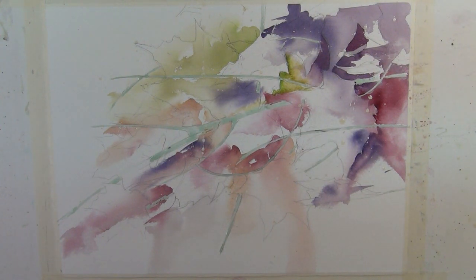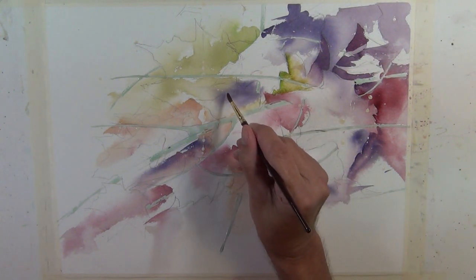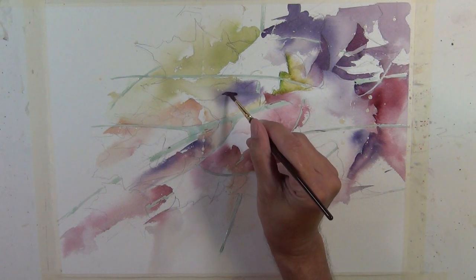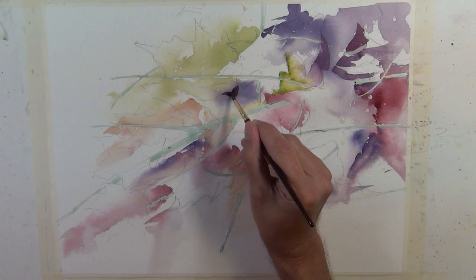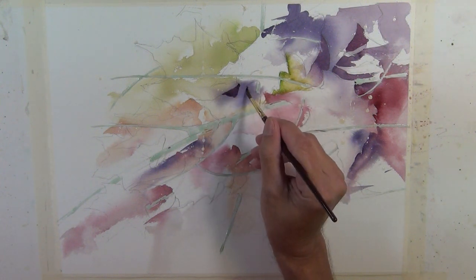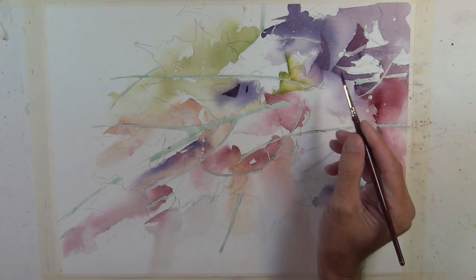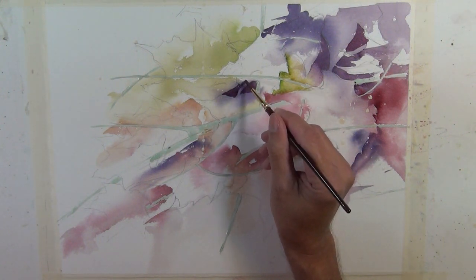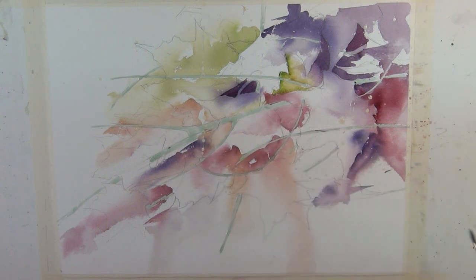Another thing I do is I try not to tell the whole story — I try to leave some of it up to the viewer's interpretation. I do that by creating lost and found edges and softening edges. So when I go along the edge of an object, I don't necessarily follow the whole contour — just little suggestions of a value stopping at an edge, which helps give validity to the object.